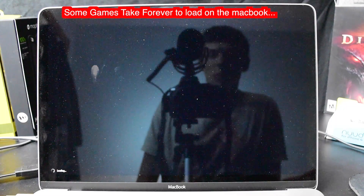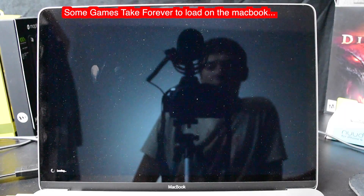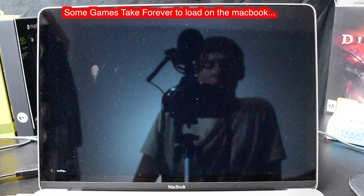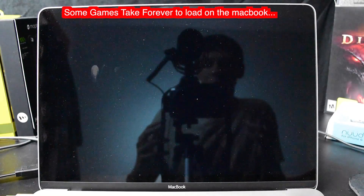A lot of times the performance on the MacBook is pretty good, but occasionally you run into scenarios like this where you're just extremely surprised at how slow something is.